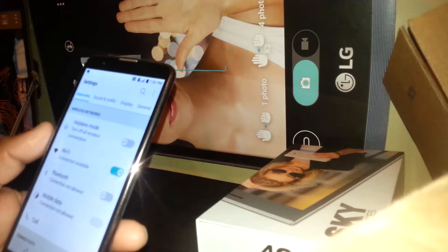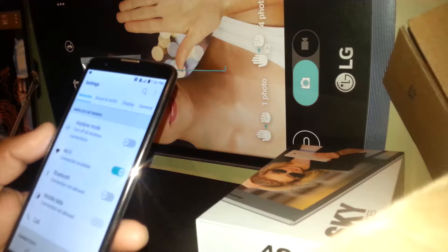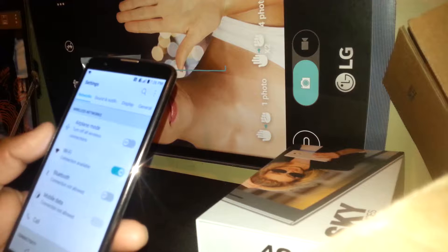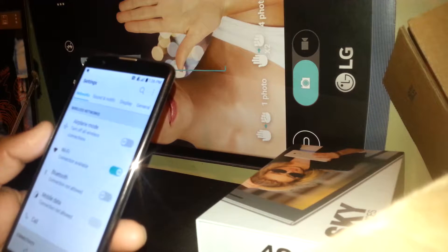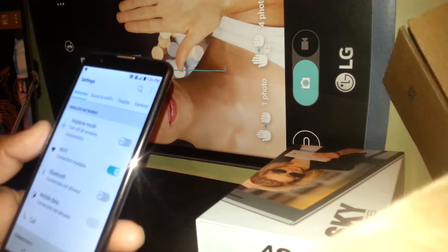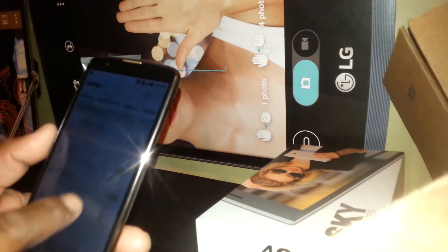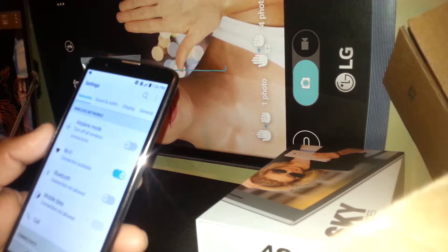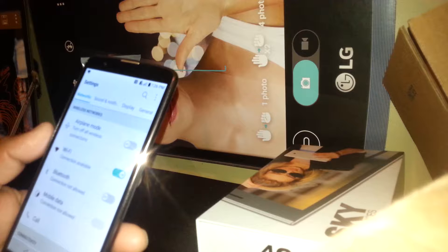Let's say you bought this phone from a friend or neighbor and they can provide that information. With their email address and password you can enter and then register your own — that's the way Google works now. But if you have this phone second-hand, or you found it on the street, and you don't know or can't find that information, it will be impossible to register after a factory reset.